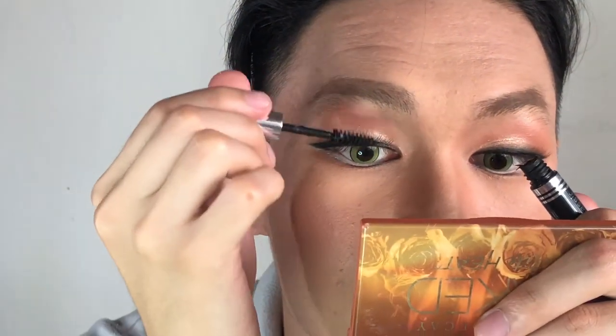We're just gonna put on some mascara — curl it up to Jesus!